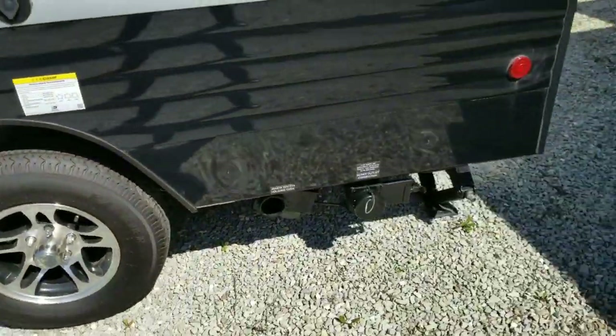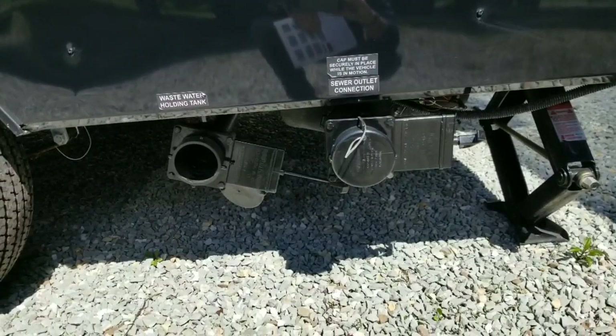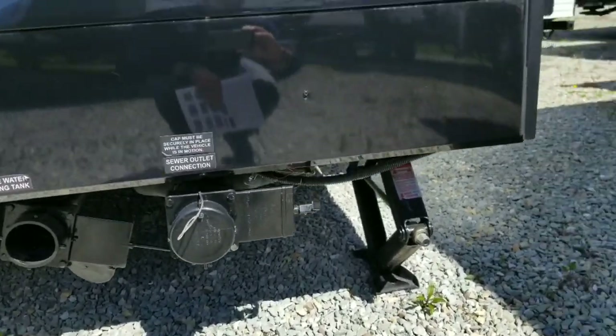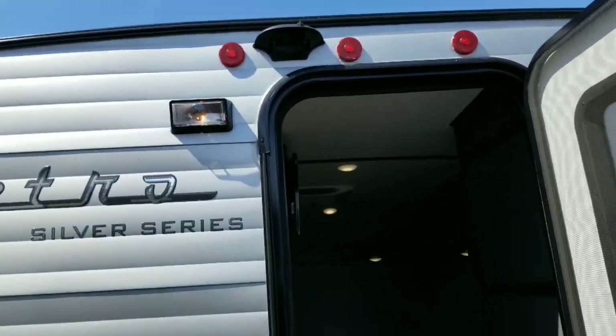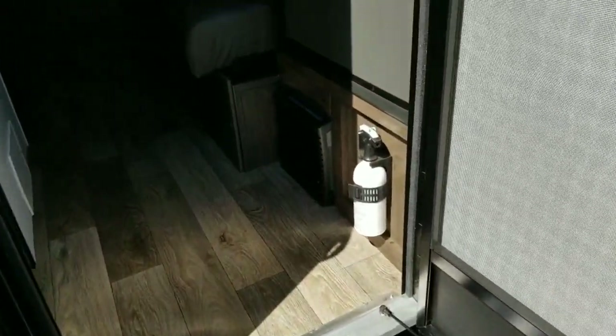You've got your main power input — still 30-amp 110-volt. You've got your sewer connection underneath, so you do have two separate tanks: a black tank and a gray tank on board. Again, you've got the screen door like we're used to seeing, and it's pre-wired for your backup camera. Rear entry here.